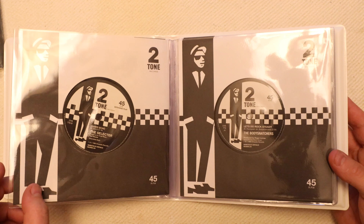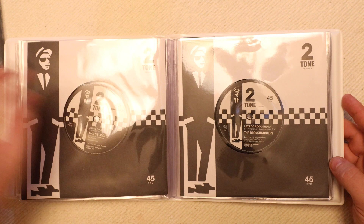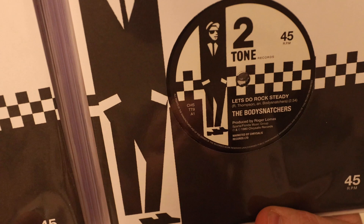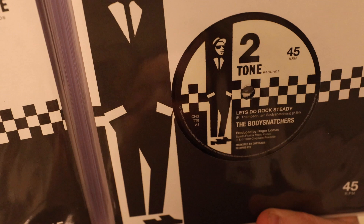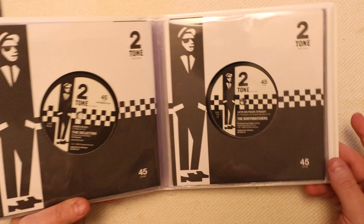We come to Let's Do Rock Steady by the Body Snatchers — another one I have as an original. This collection is interesting in that they are using the original catalogue numbers as well: CHS followed by TT9 for the Body Snatchers and TT8 for the Selector, with James Bond on the B-side of that one.